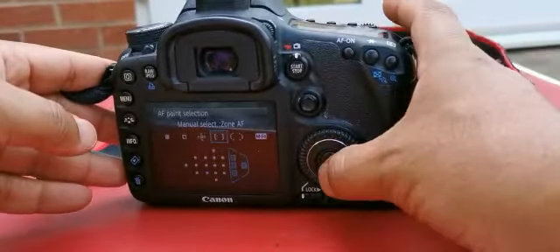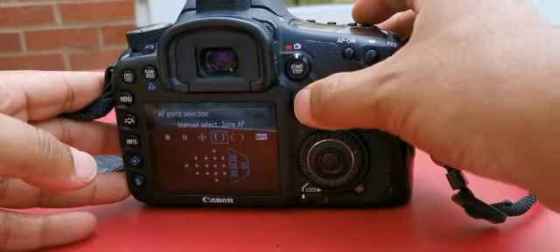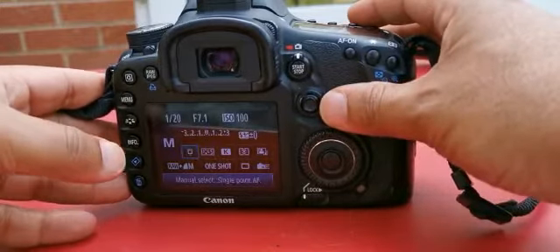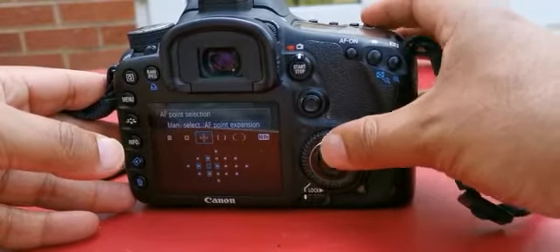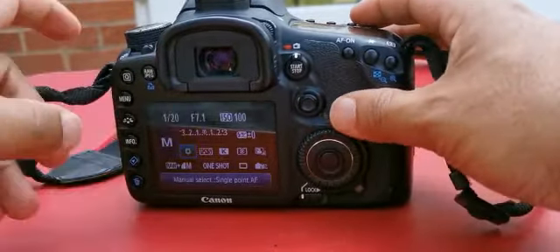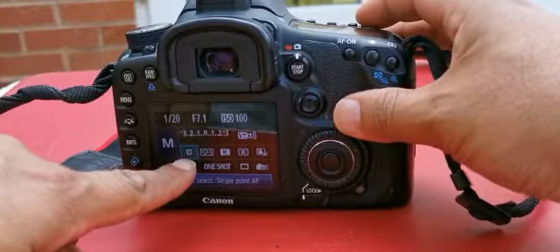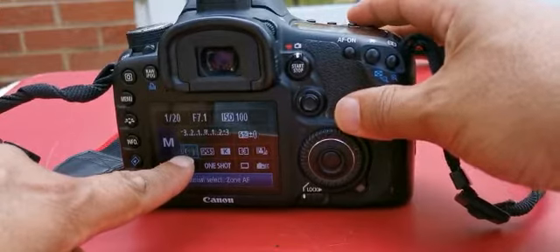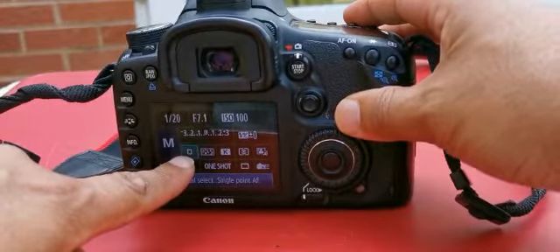Click on this button and then you can change your focus points. I can select that, and then see that one there? I'll hover this wheel. Now I can change the type of focus points. If I go to spot focus, which is that one...